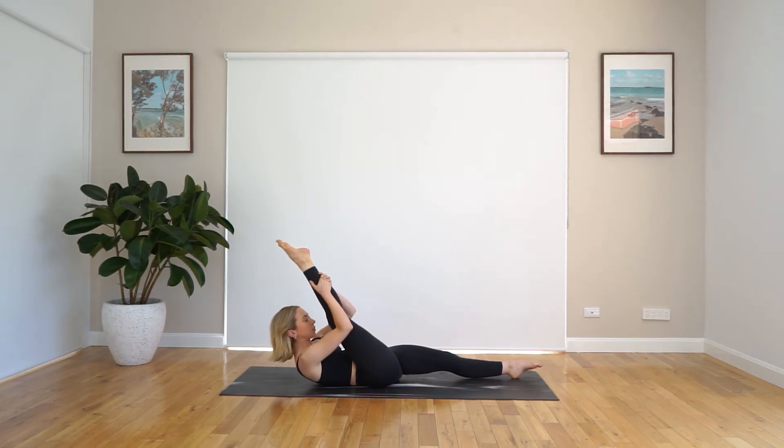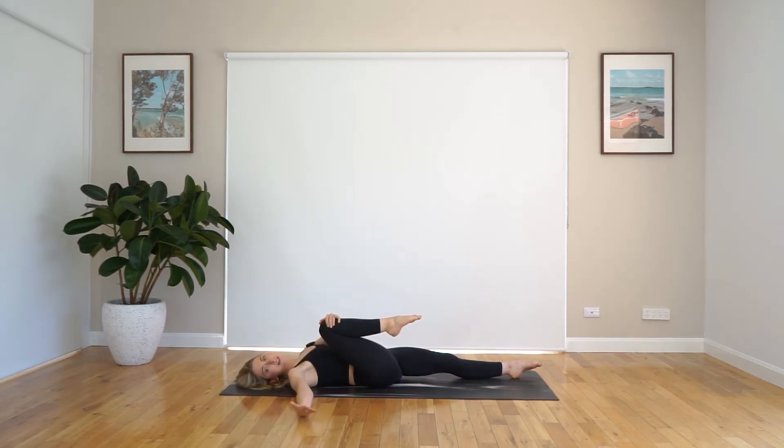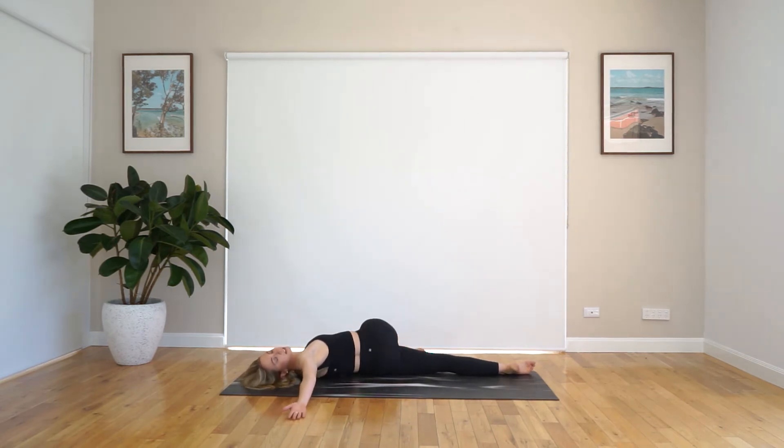Just breathe. And when you're ready, just start to roll back down, bringing that knee back into your center. Grab onto it with that opposite arm. We inhale to prepare and exhale — we twist over, coming into that beautiful supine twist. This is like my all-time favorite stretch. So beautiful.